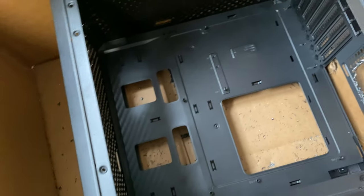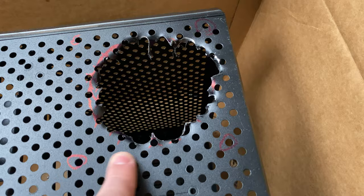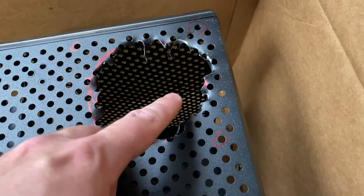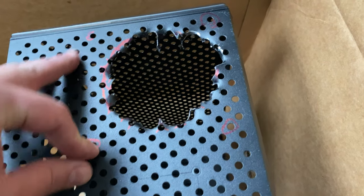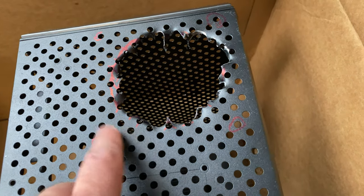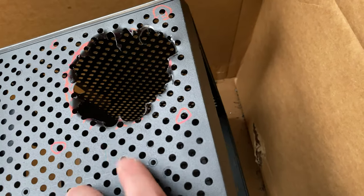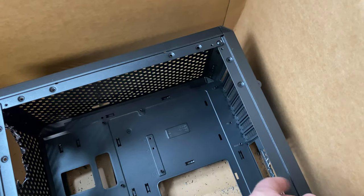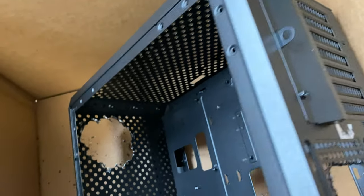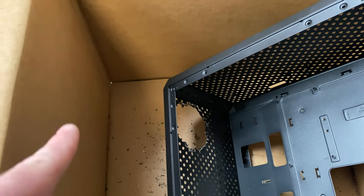What I did was put a fan next to the case and drew with a sharpie where the center hole is for the fan — where the screw is supposed to go. Then with a drill bit I drilled through it. It actually takes probably about five minutes per hole and it's not too complicated.